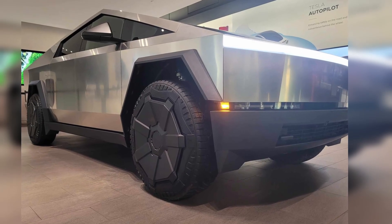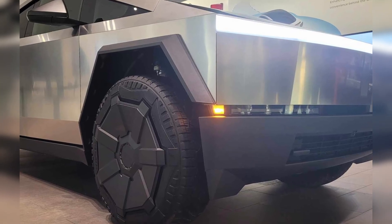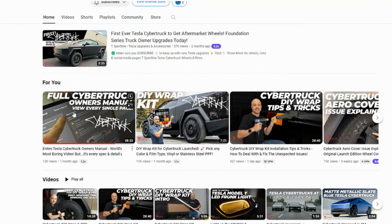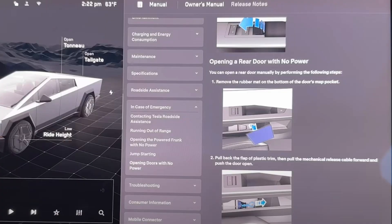I was originally going to leave the Cybertruck out of this video because there's just a lack of information on that vehicle — there's no Emergency Response Guide posted to Tesla's website, and their manual isn't available either. However, a big thanks to T-Sportline, who posted the entire Cybertruck manual to their YouTube channel. In there, it shows that the manual release for the rear doors is very similar to the Model Y and the Model S — it's in the rear door pocket, where there's just a little access panel to pop open and you can grab the cable. Since the Cybertruck is a newer vehicle manufactured at one facility so far, I would expect this to be on every single Cybertruck out there.